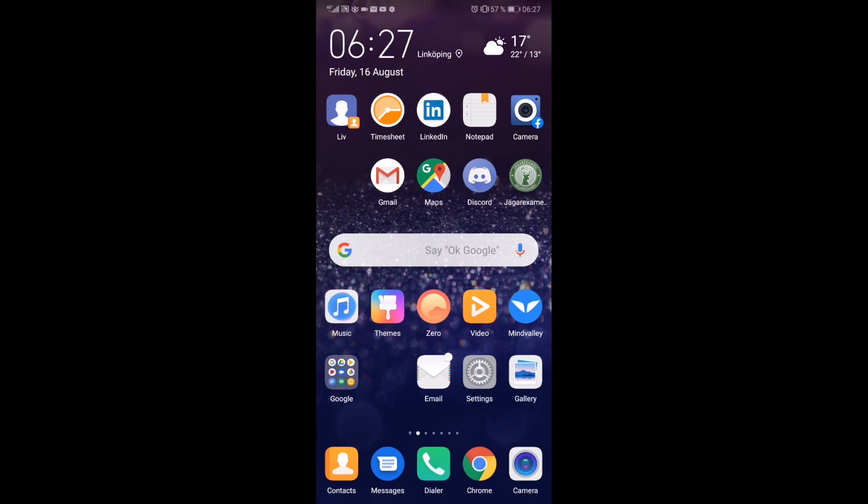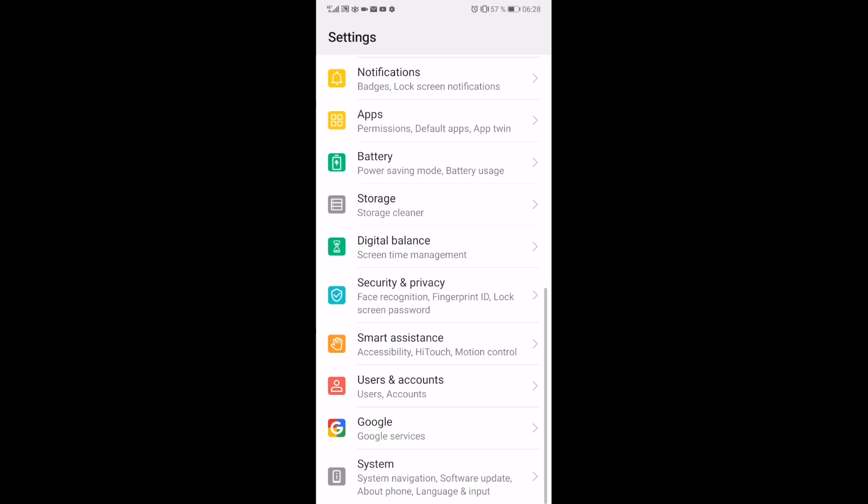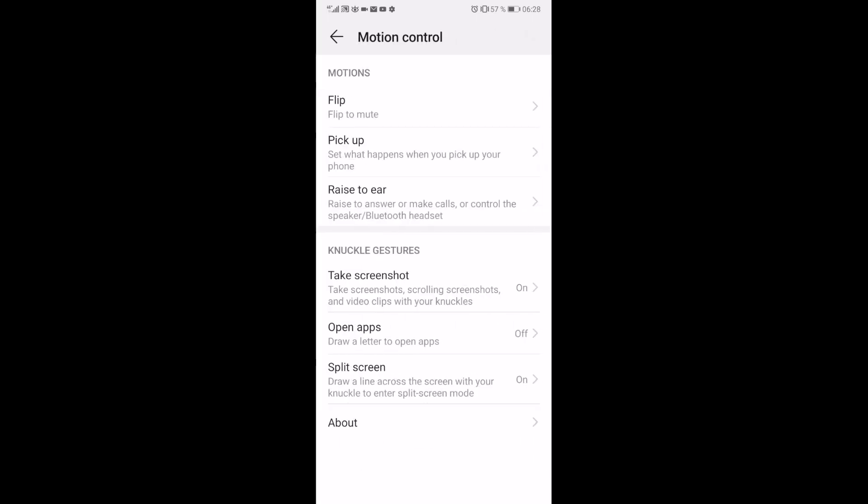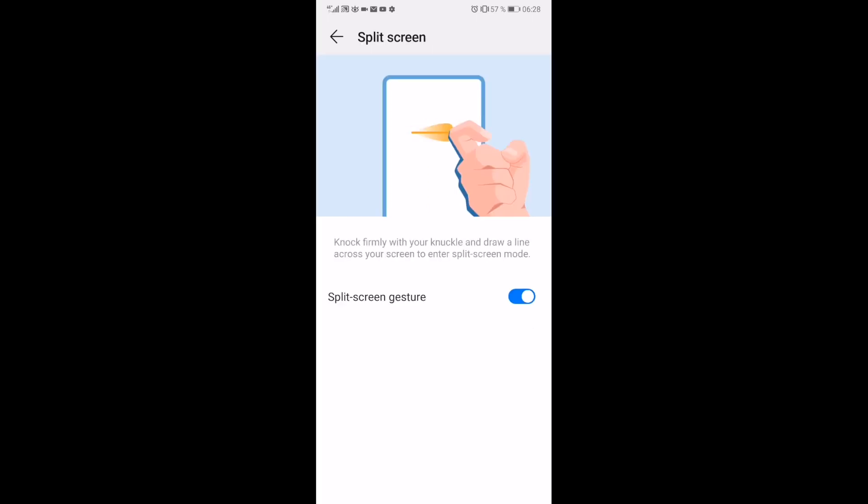First we're going to make sure that you have the right settings. Click on Settings, go down to Smart Assistance, and go to Motion Control. Now go down to Split Screen. Draw a line across the screen with your knuckle to enter split screen mode. As you can see I have it on, and if I click on that we can see the motion we need to make — knock firmly with your knuckle and draw a line across your screen to enter split screen mode.